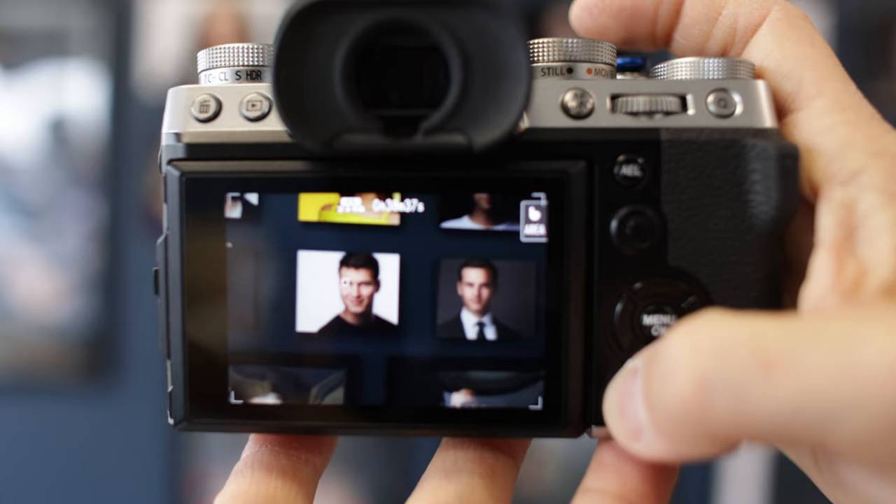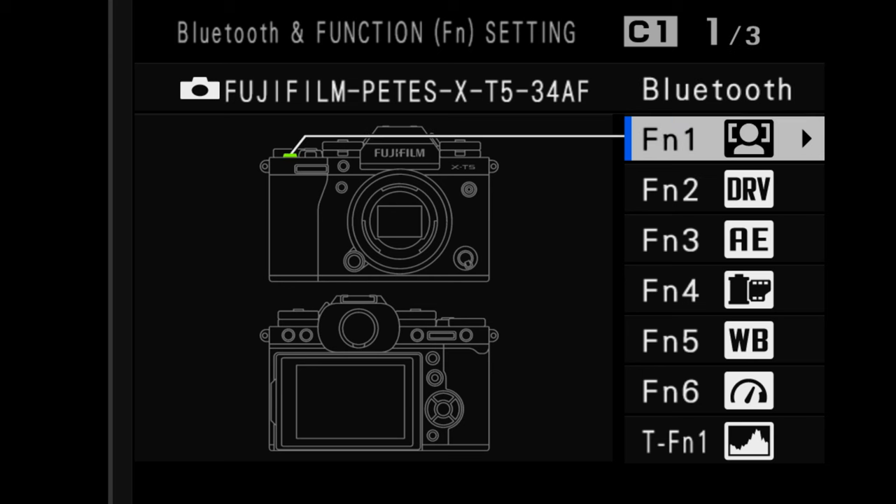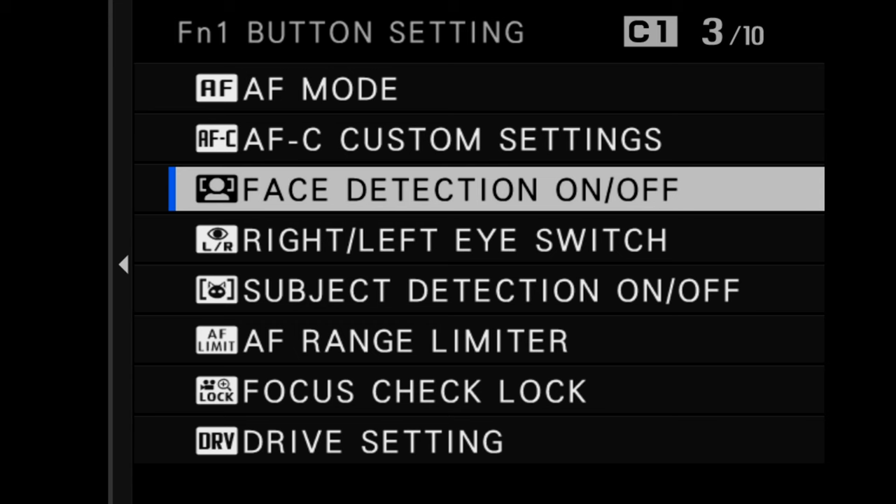What we want to do is map two buttons in our camera — one to control face detect and one to let you manually select which eye is focused on. You can use whichever buttons you like, but I will show you exactly how I have my camera set up. Press and hold the display back button on the back of your camera. After holding it for a second or two, the camera's custom button menu will pop up. This menu will allow you to choose what happens when you press each button on your camera. At the top of this page you're going to see Bluetooth settings. Scroll down once and you'll highlight the small custom button on the top plate of the camera just next to the shutter button. Click to the right to access this menu and scroll to the option that says face detection on/off and then hit OK.